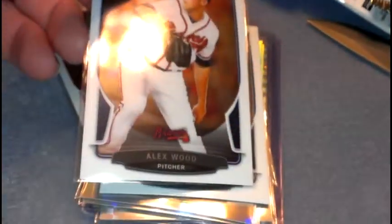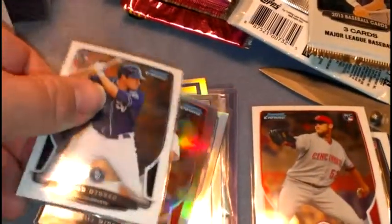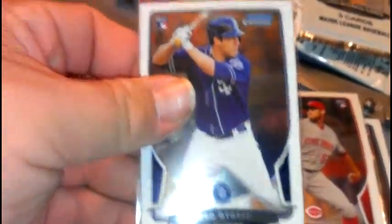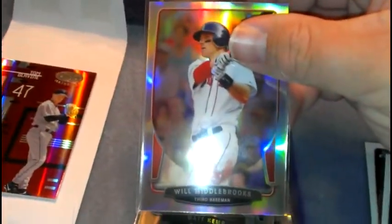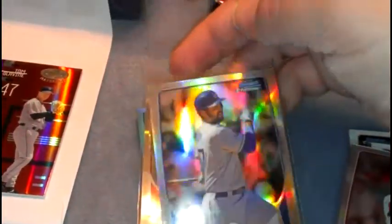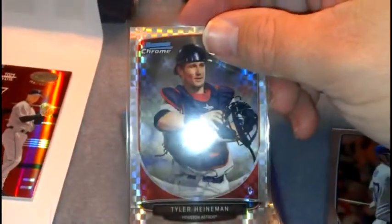Alright, now to the Bowman Chrome — I think I did equally as well. A few of the rookies, I'll name them all. You can see them here. Got a few refractors, a little Metal Brooks, Matt Kemp, and Tower Hanneman.